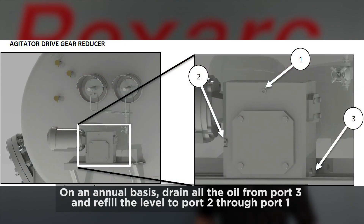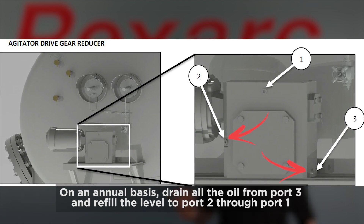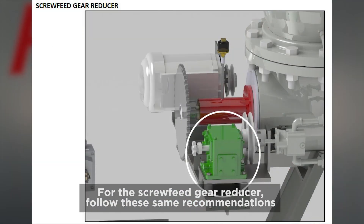On an annual basis, drain all the oil from port three and refill the level to port two through port one. For the screw feed gear reducer, follow these same recommendations.